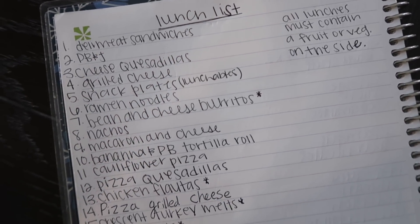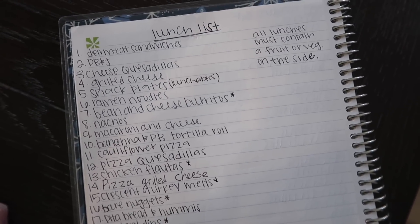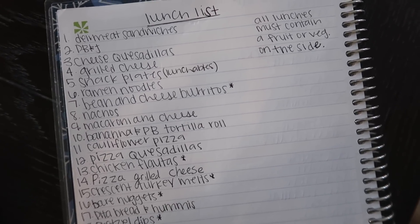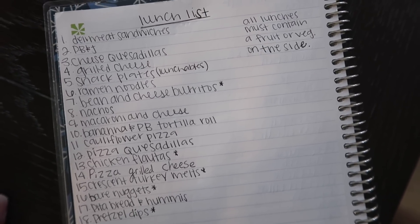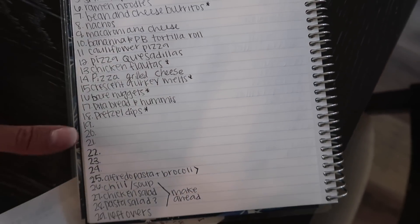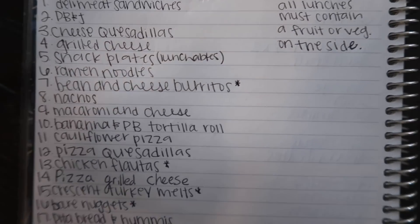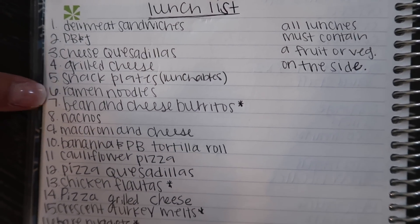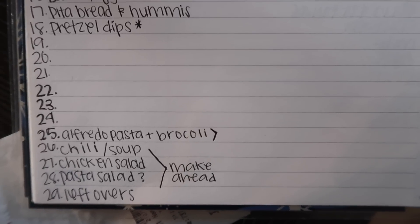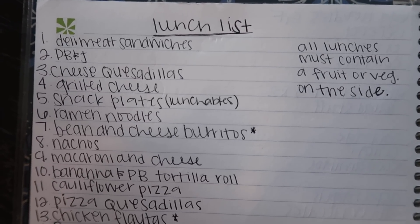I made a master lunch list of as many things as I could think of — about 30 items — and each week I'm going to pull five from this list, write it on the menu, and the kids can choose from there. That's about six weeks of lunches before I rotate back to the first five, which gives plenty of variety. Some ideas include gluten-free ramen noodles from Costco, which my kids love.